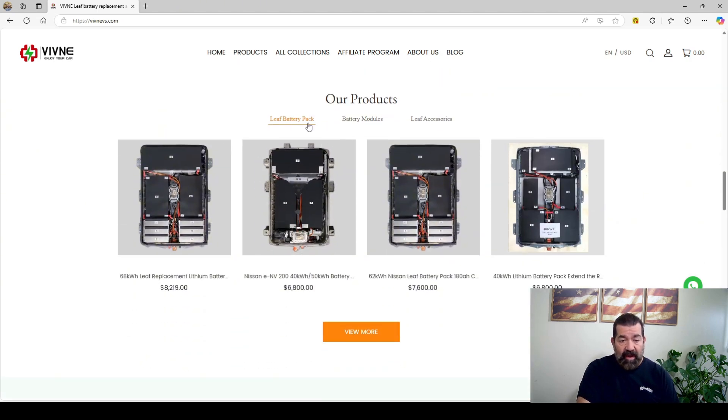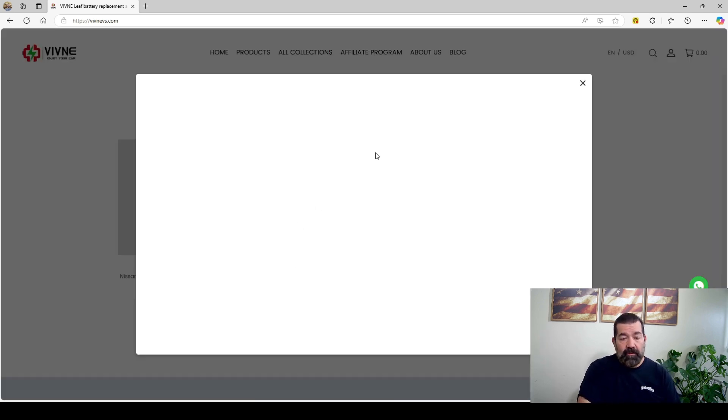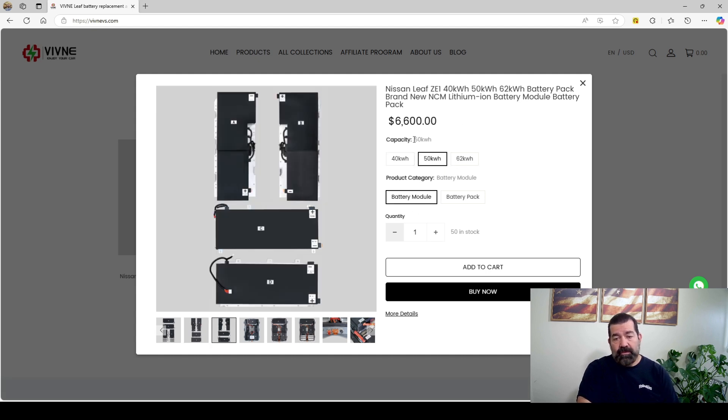You can buy the pack itself, battery modules, or individual modules. I bought the battery modules for a 50 kilowatt-hour. If you click on 50 kilowatt-hour modules, the price right now is $6,600. Again, check the website — as of today, November 15th, 2024, that's the price. It could go up or down with tariffs.